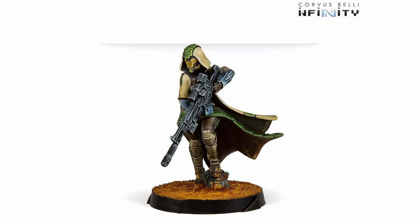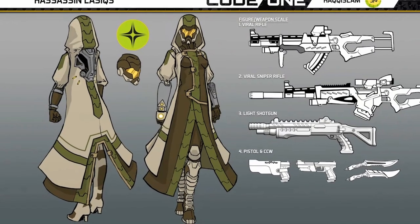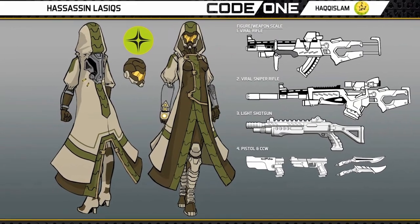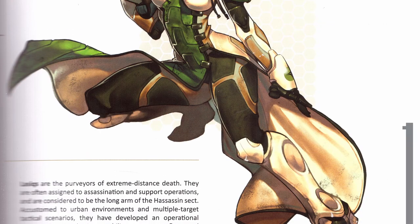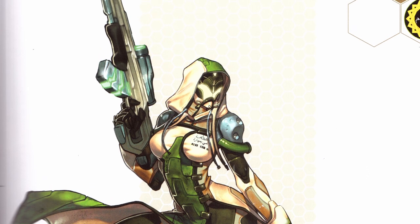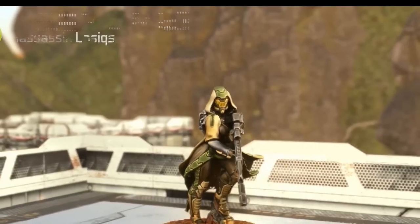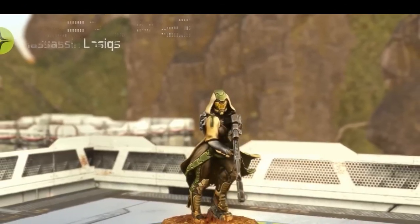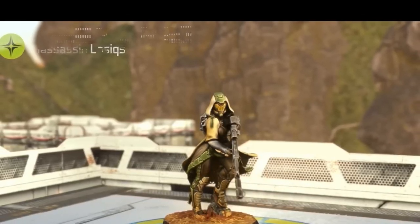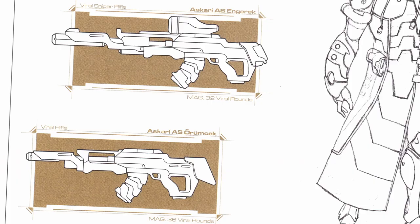The LASIQ uses the Engerik Viral Sniper Rifle. The Engerik is a poisonous viper native to Turkey. Basically, never play Hakkislam without the LASIQ Viral Sniper — I just adore the model so much. I broke mine years ago and had to use some 3D-printed bits, but I still love the pose and poise. LASIQs are trained to learn everything about their targets before executing them, spending days or even weeks learning their routine before pulling the trigger. They might say a prayer in your name, but they will still shoot you. The Engerik rifle even has a gigantic 32-round magazine in case the first 31 shots miss.